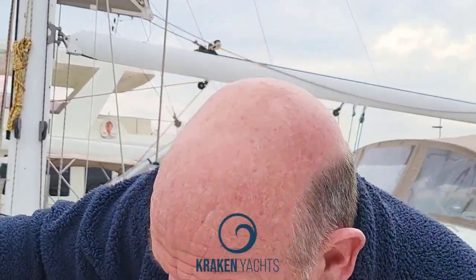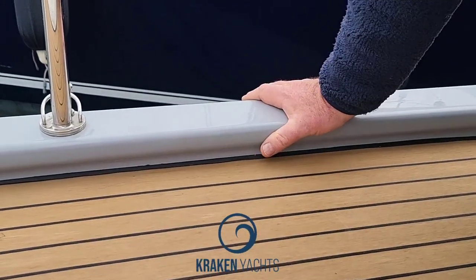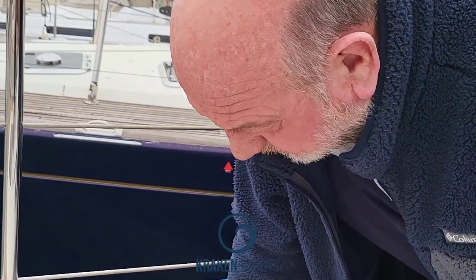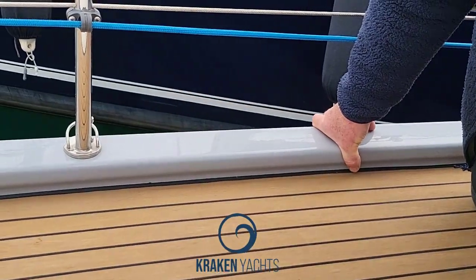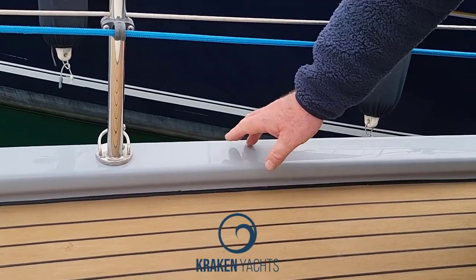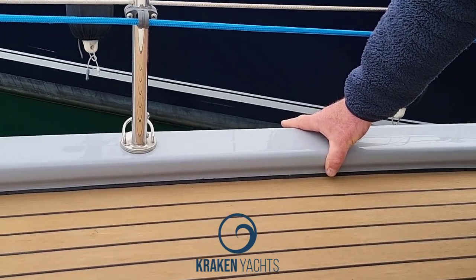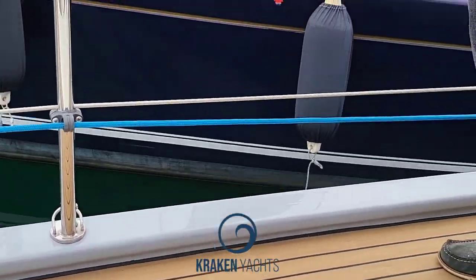The next thing to show you is the shape of this bulwark. That concave shape is what bulwarks were when they were teak or wood. What's happened now on most boats is that concave area has been done away with because it's expensive to do. But it is vital — because when the boat is heeling, your foot fits into there and it doesn't slide off over the top. So when the boat's heeling you've got a very good brace.